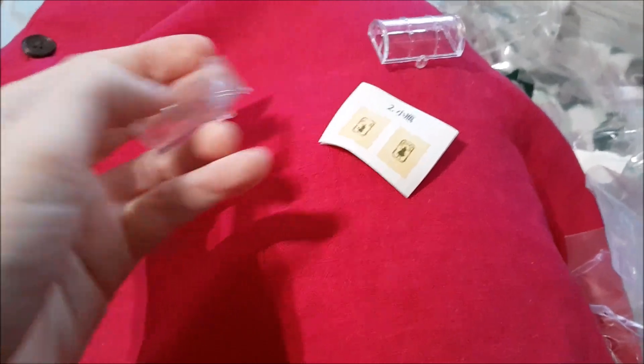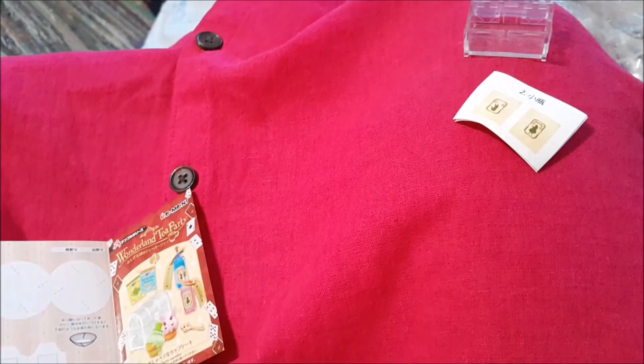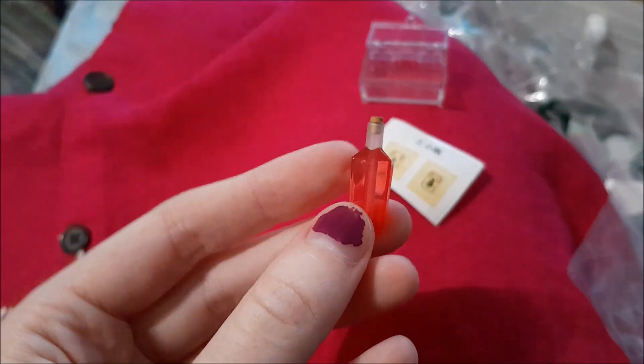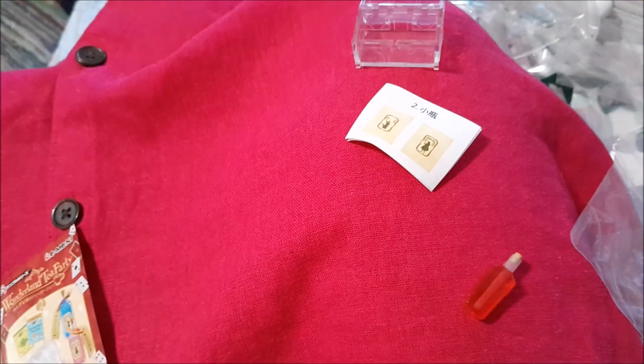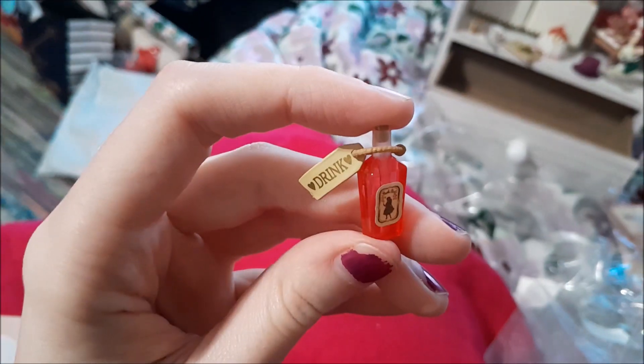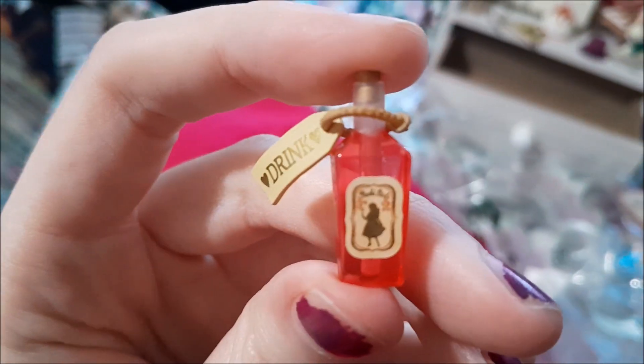We have this red bottle and this blue bottle, and the little tag says 'drink' and then there's a bottle label.